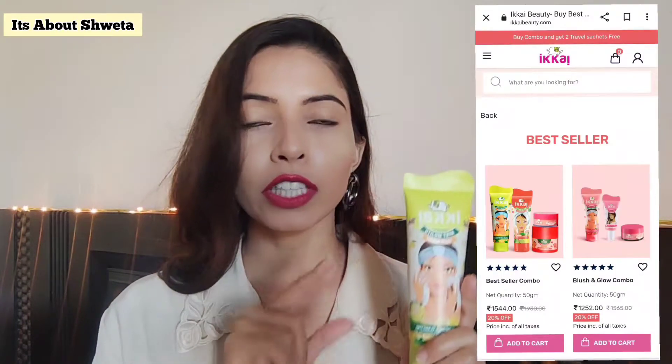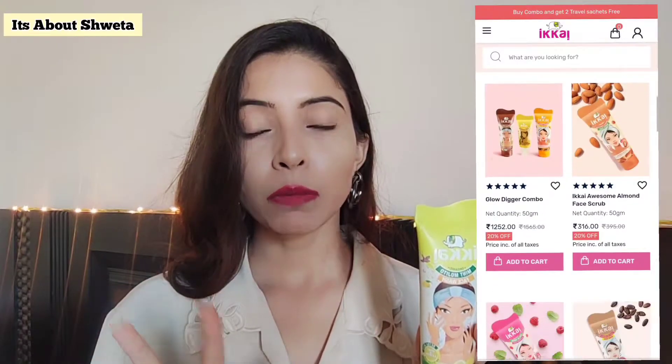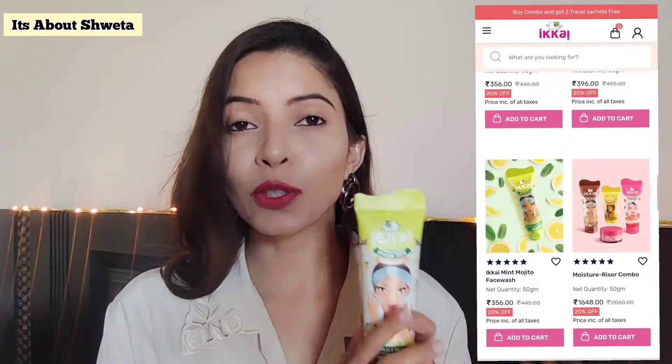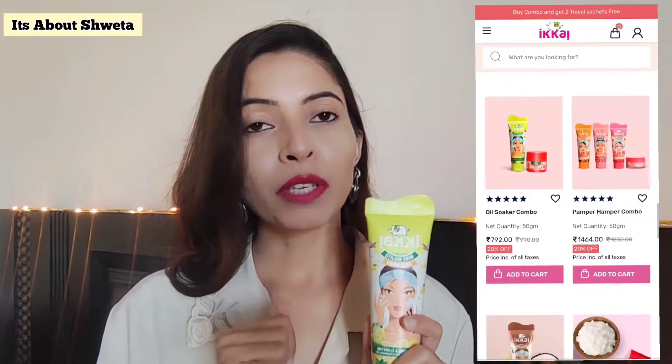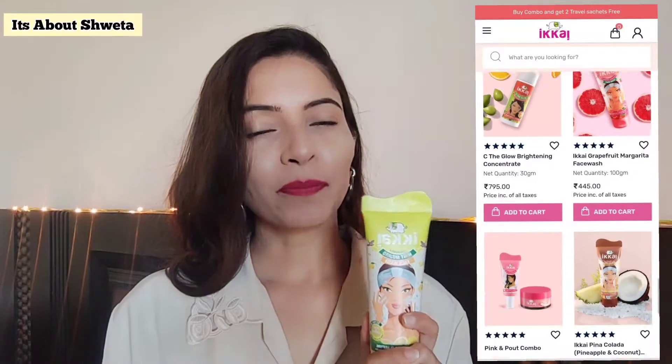One more thing I want to add — they don't only have face washes, they also have moisturizers and face masks, and they are literally amazing. I am going to try those soon in my upcoming videos, so do check it out and don't forget to subscribe to my channel to get the new updates.